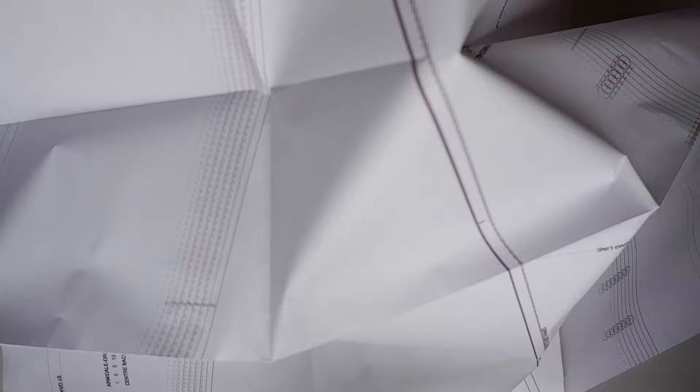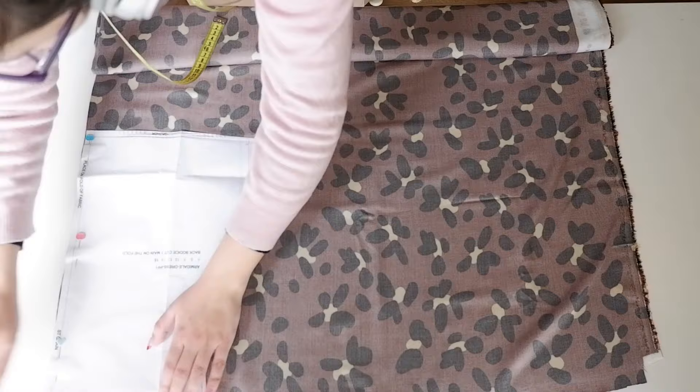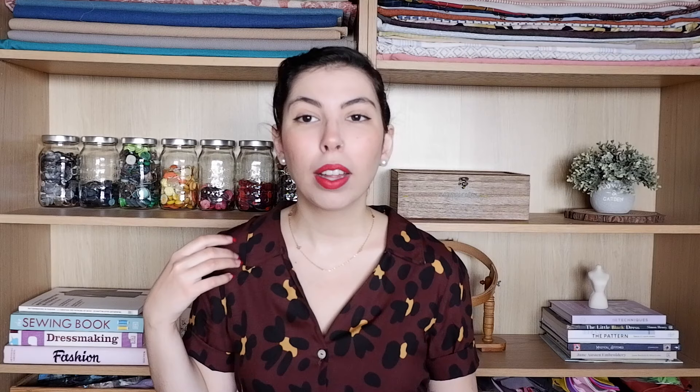First, we're going to need to prepare all the pattern paper pieces. StyleArc have a color sizing system instead of the different dotted lines of the usual big pattern companies, and I find this a lot easier to follow. Lay your fabric folded with right sides together and cut the paper pieces out of the fabric, keeping the grain lines indicated on each piece in mind. Remember to double check each pattern piece for the amounts you need to cut. For the Arondale dress, most seam allowances are going to be one centimeter or three-eighths of an inch.